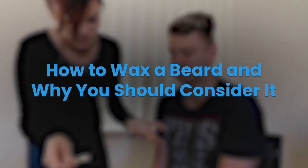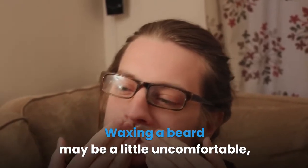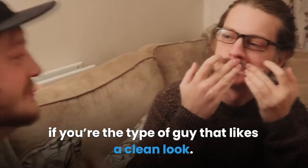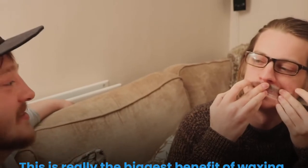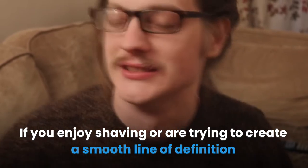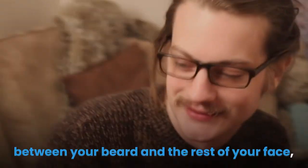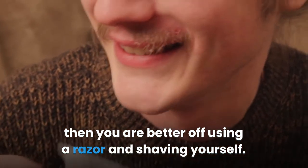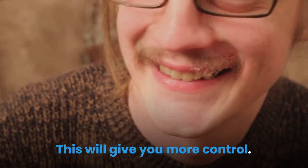How to wax a beard and why you should consider it? Waxing a beard may be a little uncomfortable, but it can save you hours over the course of a year if you're the type of guy that likes a clean look. This is really the biggest benefit of waxing. If you enjoy shaving or are trying to create a smooth line of definition between your beard and the rest of your face, then you are better off using a razor and shaving yourself. This will give you more control.